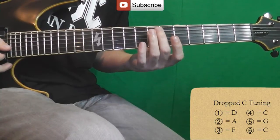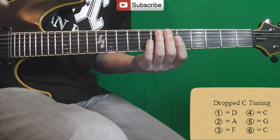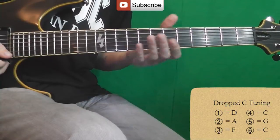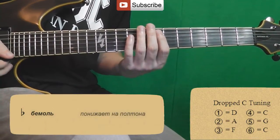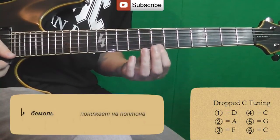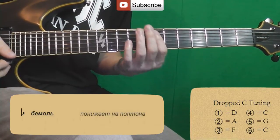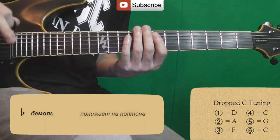Except the 6th string, all strings go down 1 tone, and the 6th string goes down 2 tones. If you set up the guitar, for example, there is a note of B-flat — you set up 2 B-flat, that's 2 tones, or a tone. And you set up strings 5-4-3-2-1 as usual, for the 6th string we set up 4 B-flat.